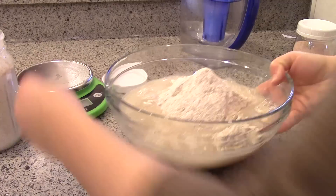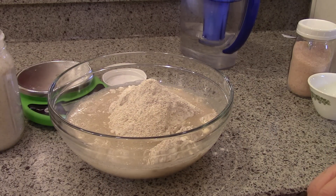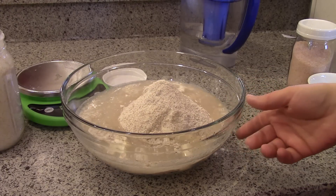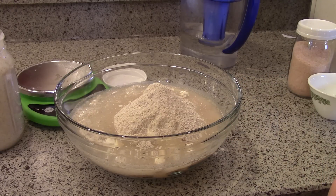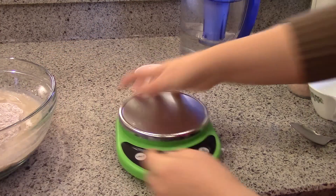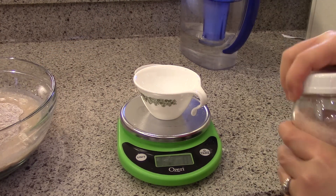60% hydration will give you a bread with pretty small holes. The higher the water content, the bigger the holes in the crumb of the bread. I use this a lot for sandwich bread so I don't want things falling through, so I do 60%. It also makes it a little easier to handle.